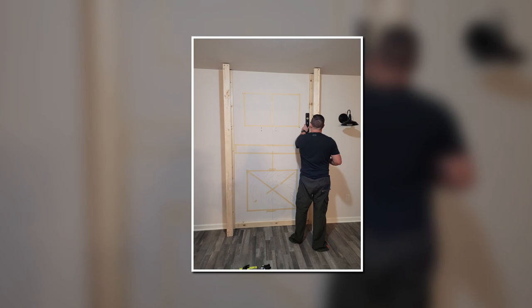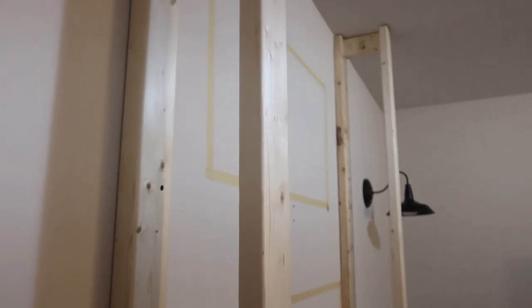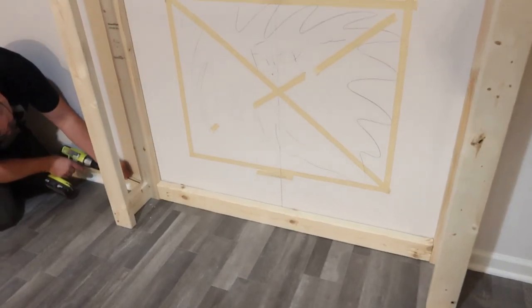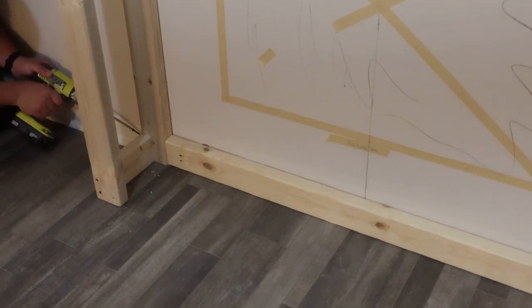Just a disclaimer — this video is not a how-to or step-by-step guide. This is just showing you guys what we did, so there's no step by step. I'm not even giving dimensions, because it's really up to your preference — the sky's the limit. You use the dimensions of the fireplace that you buy, and then you go off of that. For instance, our fireplace is 55 inches wide and the actual build-out is 55 and a half inches wide.